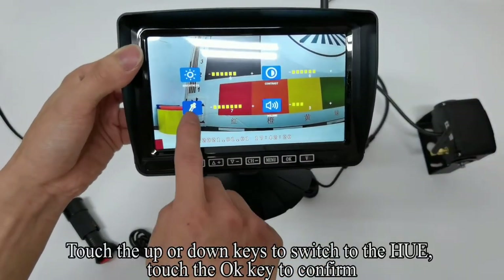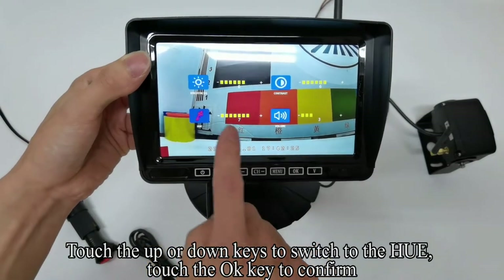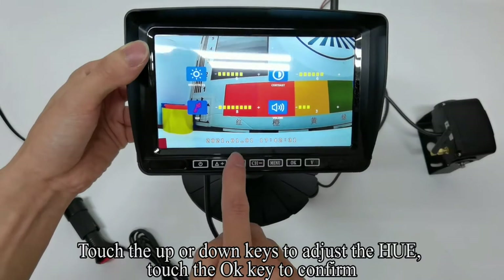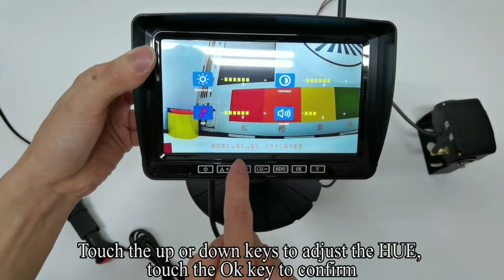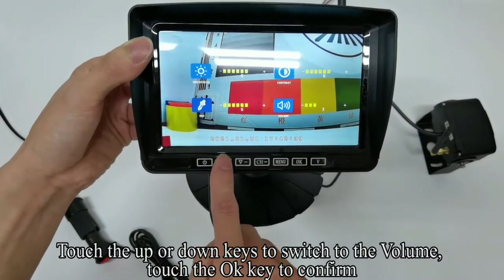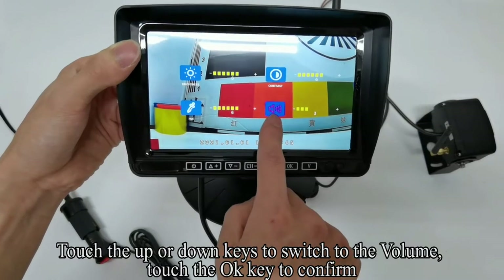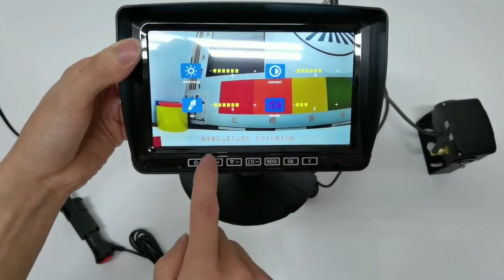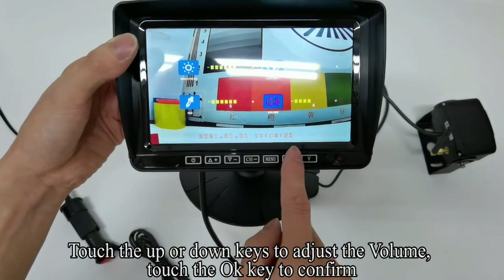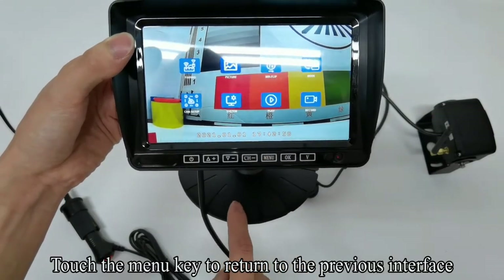Touch the up or down keys to switch to the hue setting, touch OK to confirm and adjust. Touch the up or down keys to switch to the volume setting, touch OK to confirm. Touch the up or down keys to adjust the volume, then touch OK to confirm. Touch the Menu key to return to the previous interface.